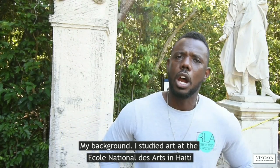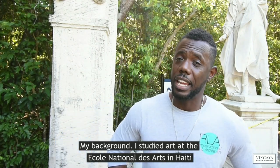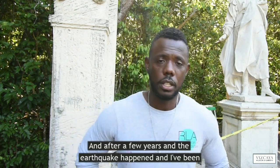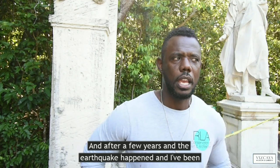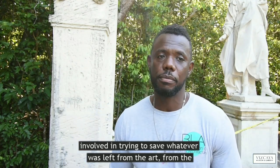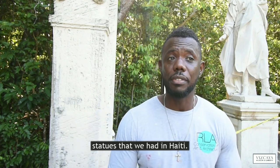My background — I studied art at École Nationale des Arts in Haiti. And after a few years, the earthquake happened. And I've been involved in trying to save whatever was left from the art, from the statues that we have in Haiti.